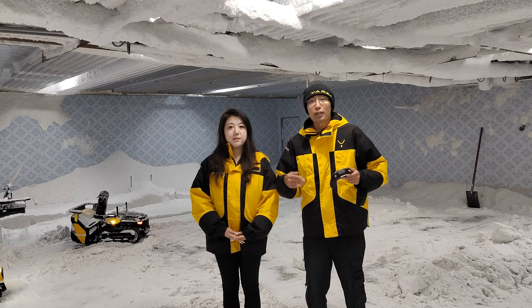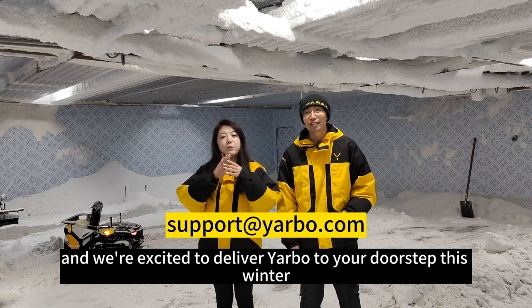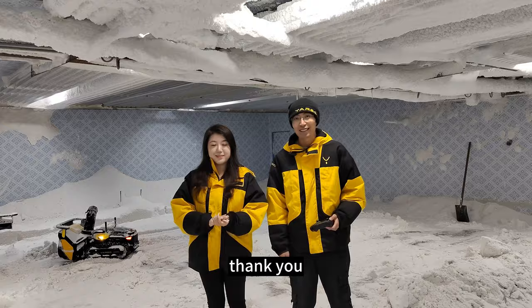We hope you guys enjoyed this video. It has been challenging for us, but we made it — with your support. If you have any further questions, please send us an email at the address shown, and we're excited to deliver Yarbo to your doorstep this winter. Thank you!